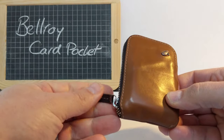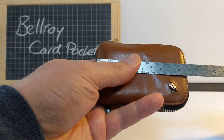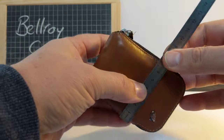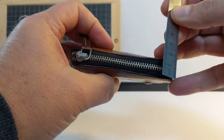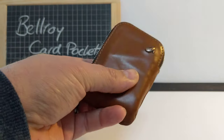It's very small. We'll quickly measure it so you can get an idea of the dimensions. It's only 10 centimeters tall and just over 7 centimeters wide. Thickness obviously depends on what you've got in it — mine's quite stuffed at the moment but it's only two and a half centimeters thick.